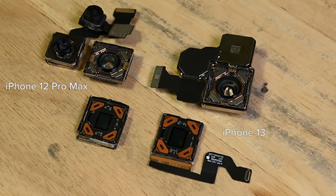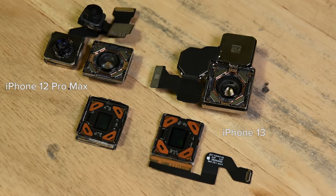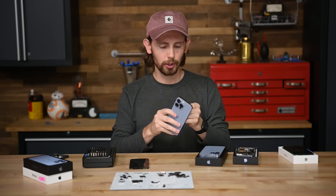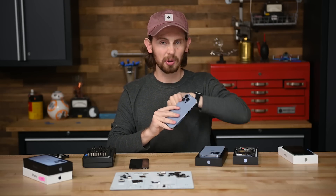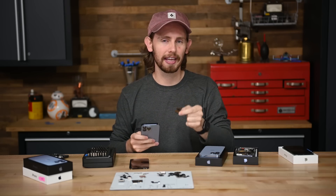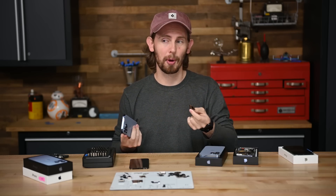The smaller 12 Pro Max sensor on the left now lives in the mini and standard iPhone 13s. I was hoping to put this lensless sensor back in the phone to show you how it moves around — I even poked a hole in the glass so you could see it better. But unfortunately, neither of the cameras that I disassembled survived. So maybe next year.